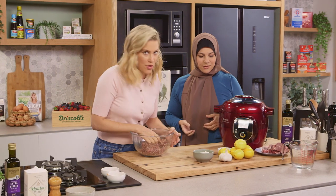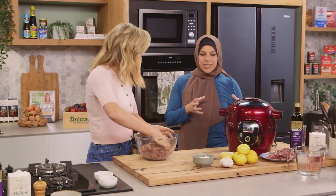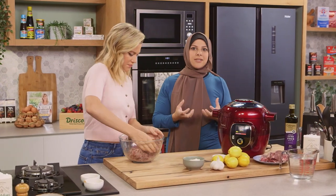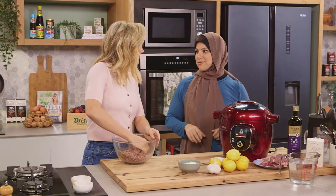We've only got a few more minutes left on the Cook For Me. When we bring the cabbage out, we're going to take it out and peel back the leaves. They should be nice and softened and very much ready for us to roll.